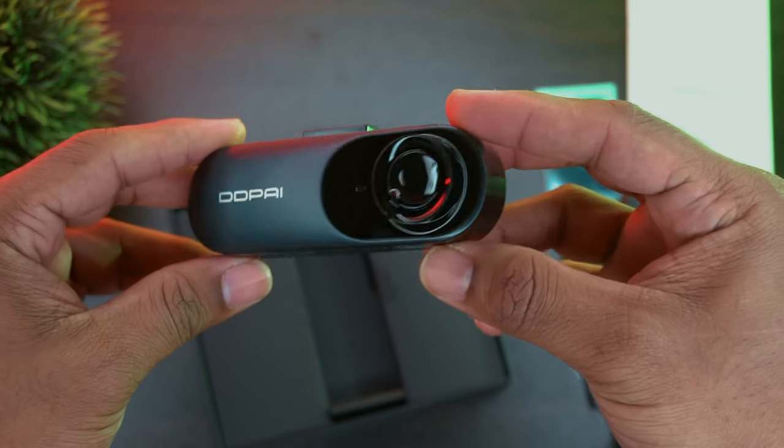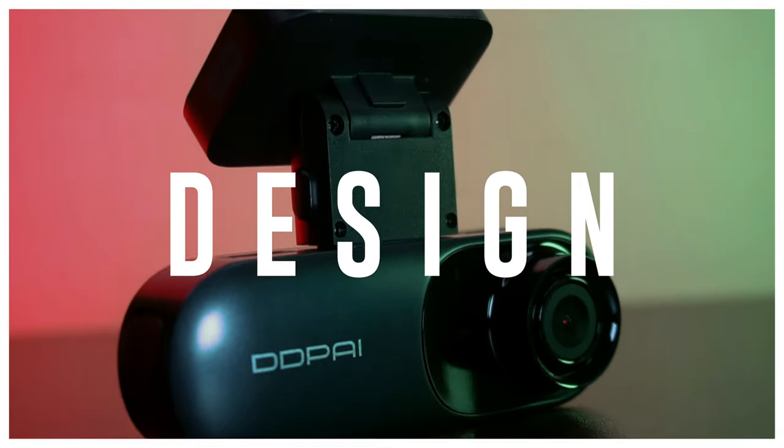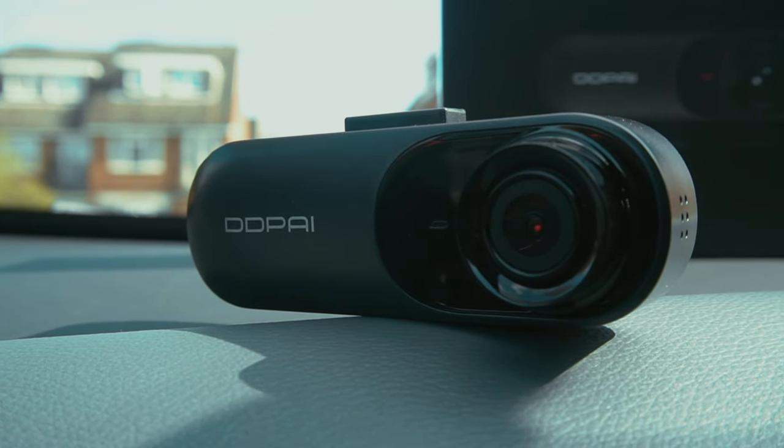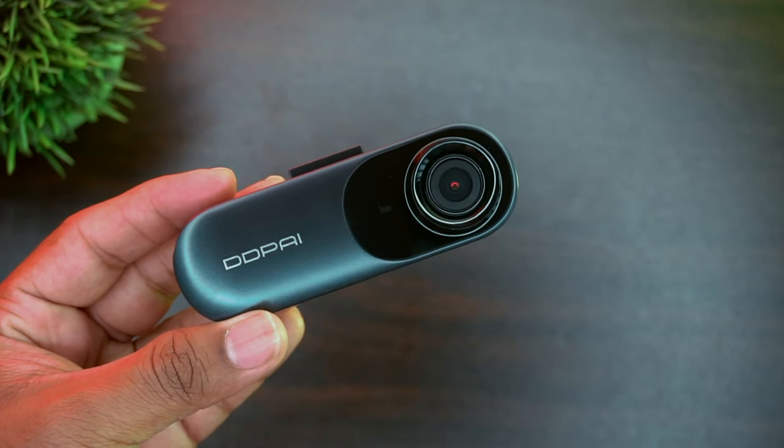Also included is a 12-watt DC adapter with dual-port USB interface, and last but not least, the dashcam itself. This is a very compact, small dashcam weighing about 250 grams.